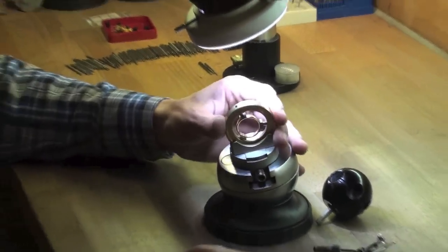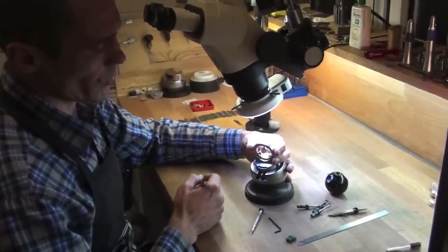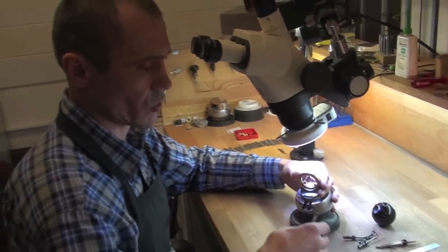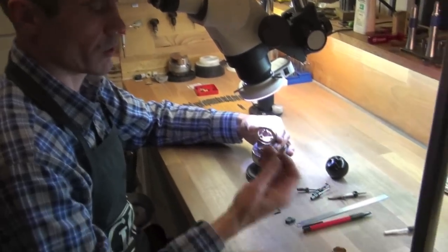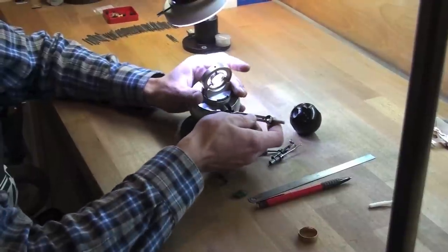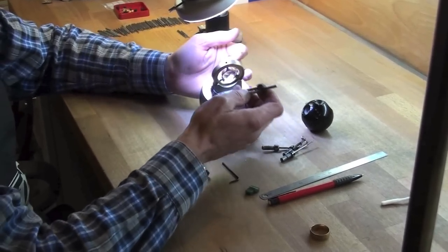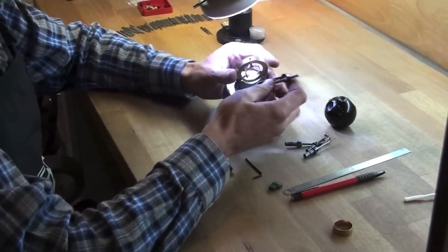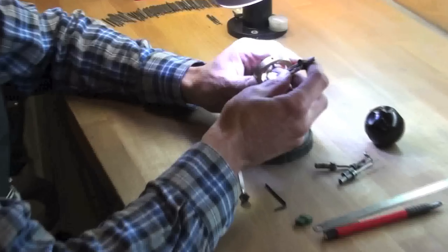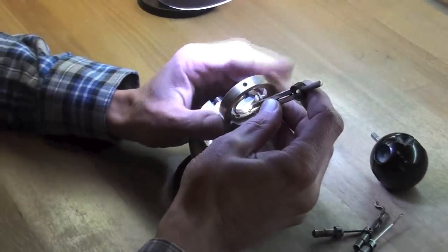And now it is ready to work. The system is very convenient. If we need to make two parallel lines between which we then write some letters, we measure the size of the line and just turn on the corner and mark the line.